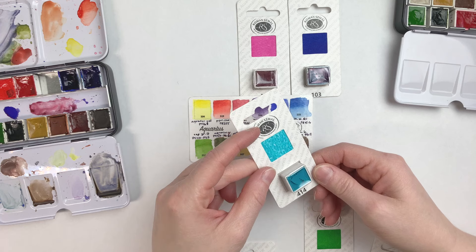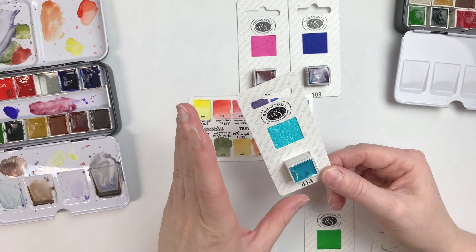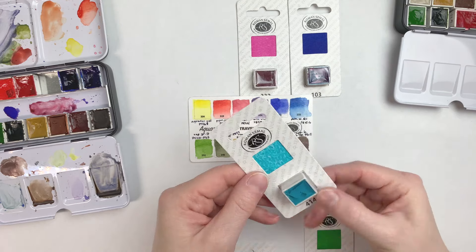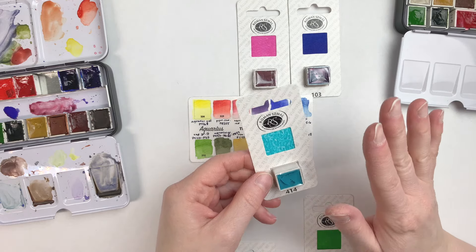I also got one of my favorite kinds of colors — a teal color. This is a color that's impossible to mix; you cannot get this color from mixing, and I always love these colors. They're often cobalt pigment. This one is Cobalt Sea Blue, and they have this amazing granulation that you can get into mixes, which makes for something really breathtaking.